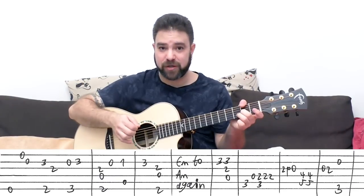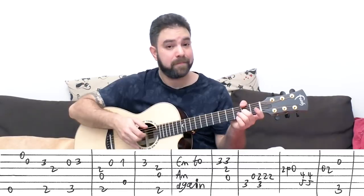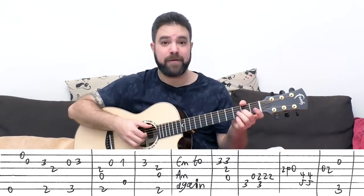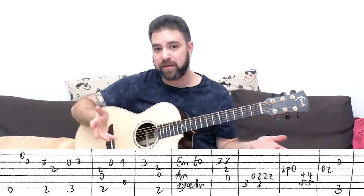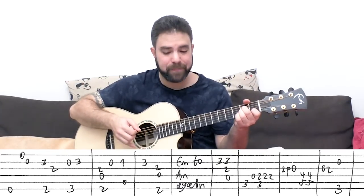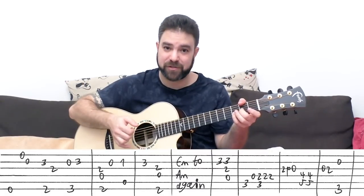It's the D over F# chord with strings three, four, and six — you don't play the second string. And then you play the open second string, so you have time to move to A minor. Then it's one on the second string with A, with the fifth string, or the whole chord: strings two, three, four, and five. And then it's three on the second string, leading you back to D over F#. Again, strings three, four, and six.